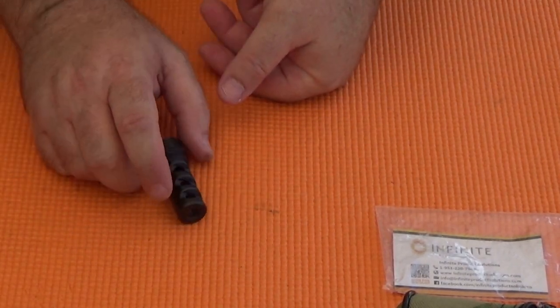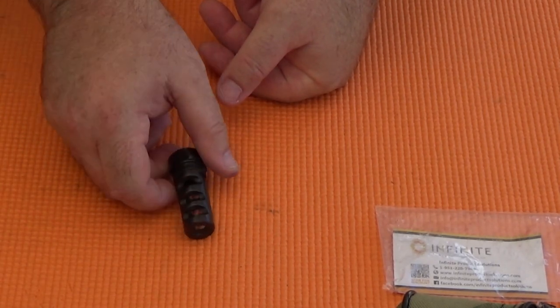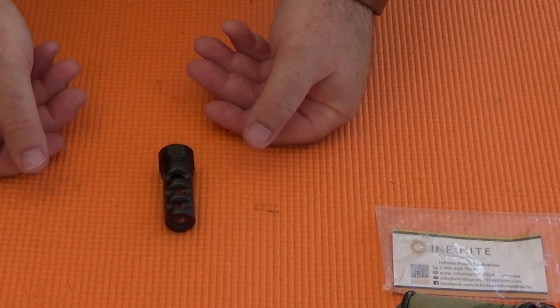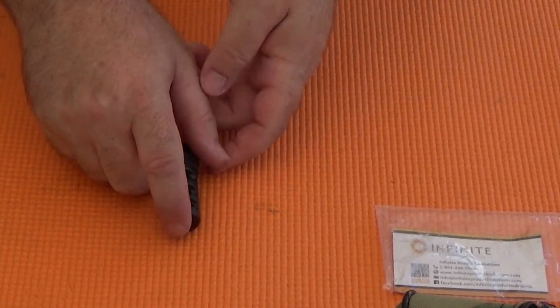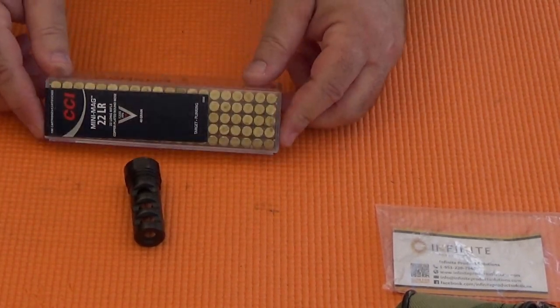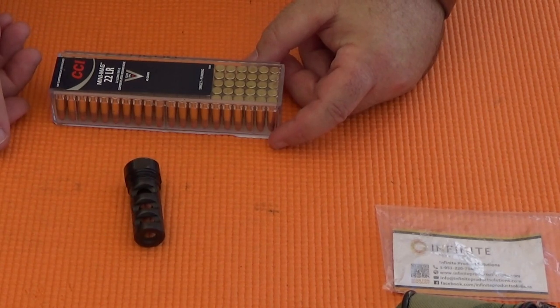In Part 3, I shot a .22LR to see how this device performs as a muzzle brake. But in that video, I used subsonic ammo and it seemed a bit inconclusive. Today, we'll switch up to the more popular and more powerful CCI Minimax. That test is coming up next on Mostly22LR.